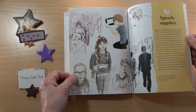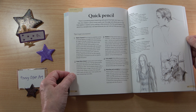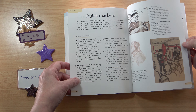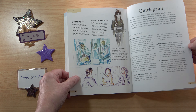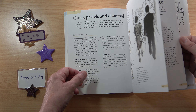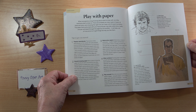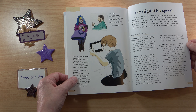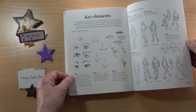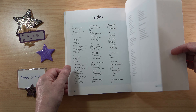And then we have the speedy supplies chapter: quick ink, different types of ink, quick pencil, quick coloured pencil, quick markers, quick paint, quick pastels and charcoals — so you could have all of the media here that you might carry about with you — sketch first and colour later, play with paper, go digital for speed, sketch off the page, and a lovely little section on the key elements.